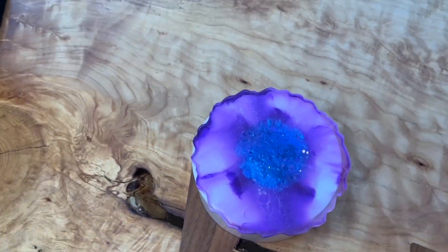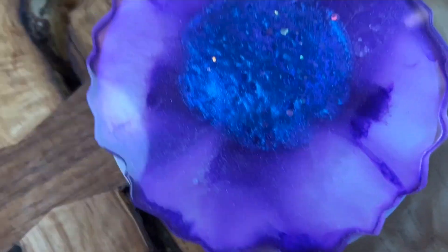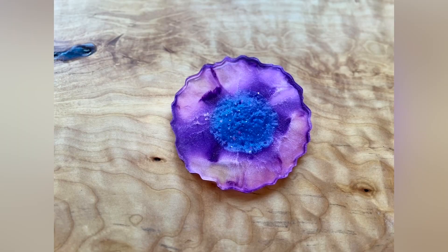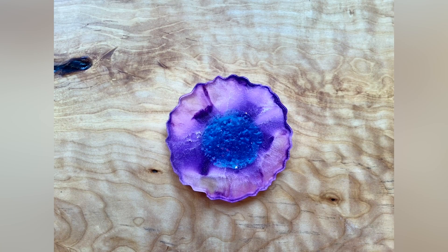The color combinations are just stunning. I love how that shimmer almost makes it look like it's glowing. Thanks so much for joining me today as we make this beautiful little creation in resin — wishing you happy resin creations!